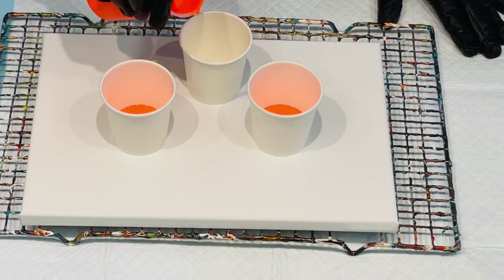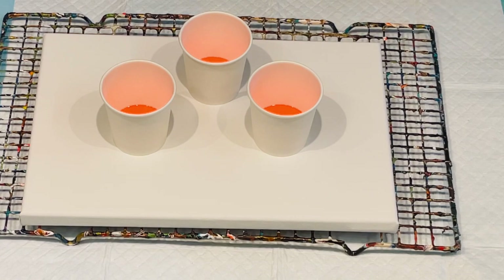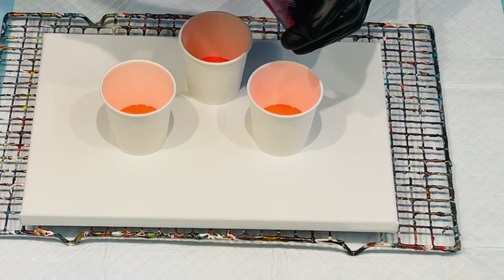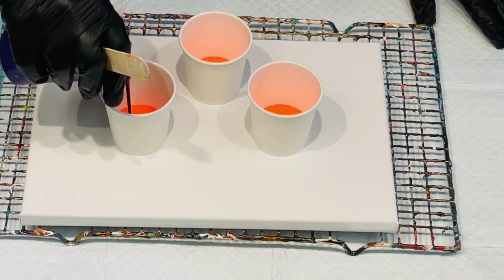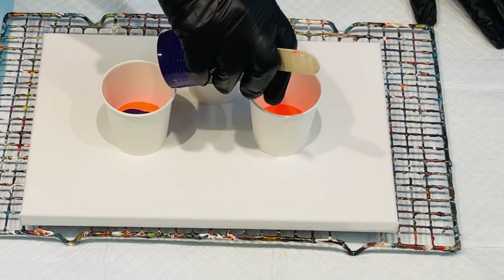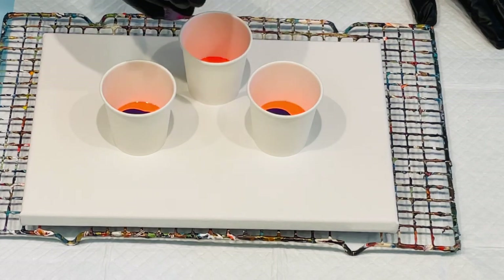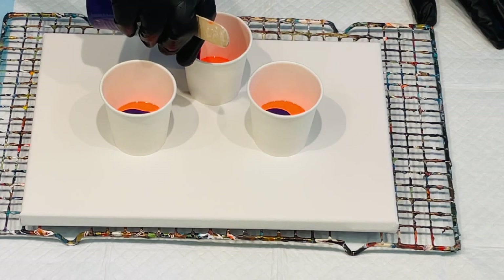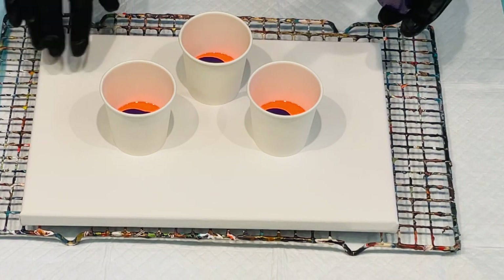This is the fluoro orange. I'm going to go through my colours and hopefully it's bright and uplifting and comes out with a few nice cells in it. This is a really easy and basic technique — I think I definitely started with flip cup pours when I very first started my acrylic pouring journey. They're nice and easy to do and you usually get some encouraging results.